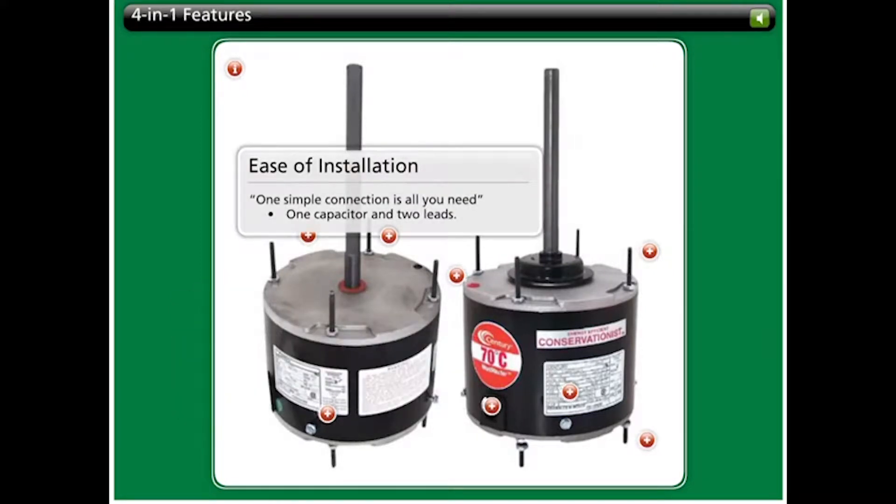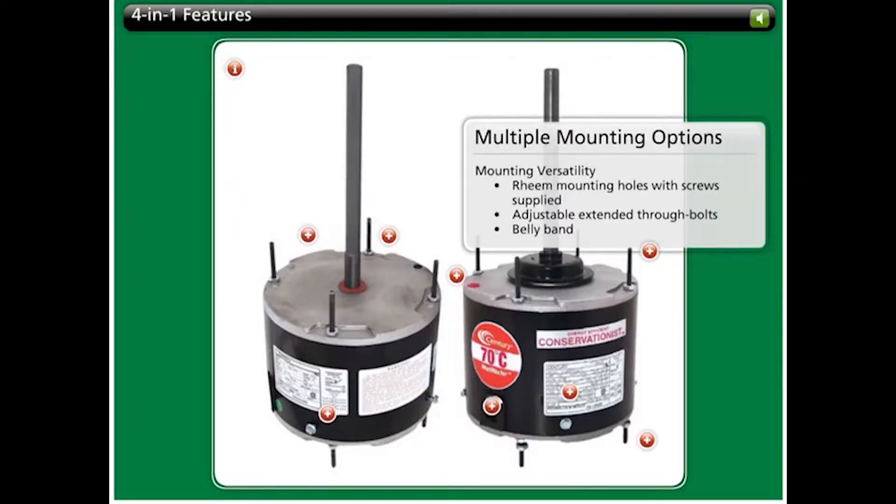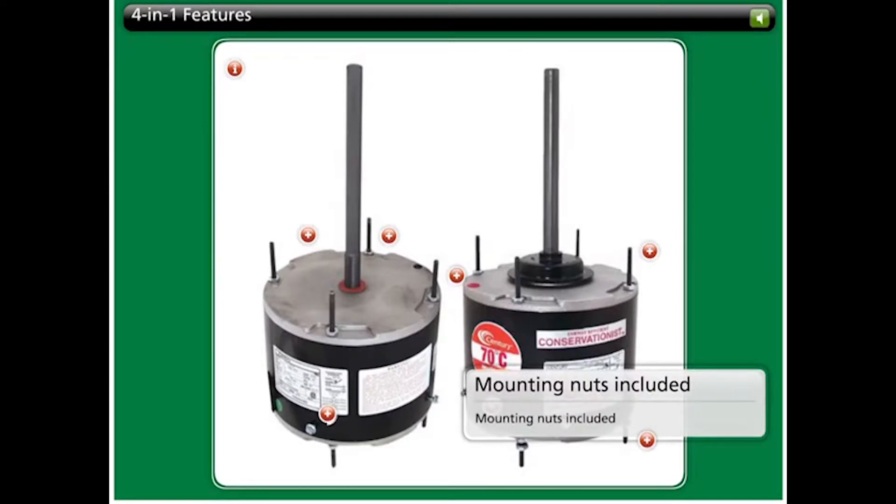Installation is quick and easy because there is only one size capacitor required and two line leads. These motors are versatile enough to be mounted in a variety of ways, accommodating replacements requiring rim shell mounting, extended through bolt mounting, and belly band mounting. Mounting nuts required for proper installation are included right in the box.